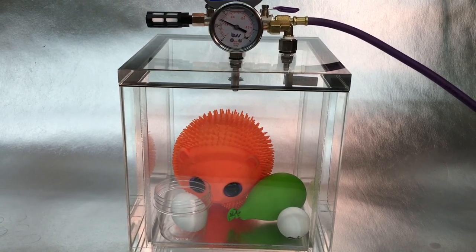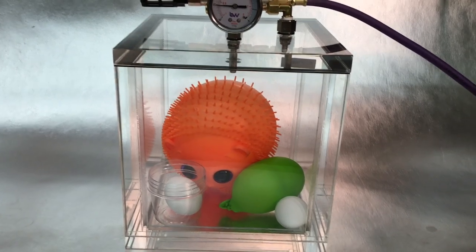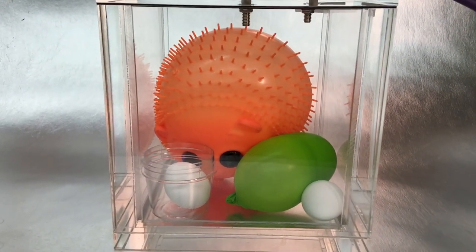The orange squishy toy started with more internal air, so it really expands in low pressure. The ping pong ball and the egg are unchanged — apparently they're strong enough to resist expansion, which would have cracked them.